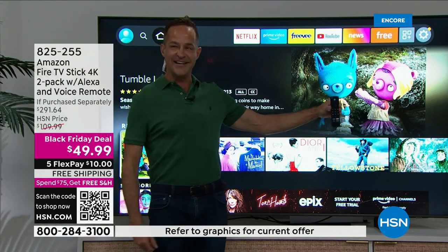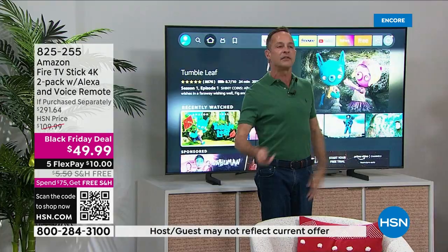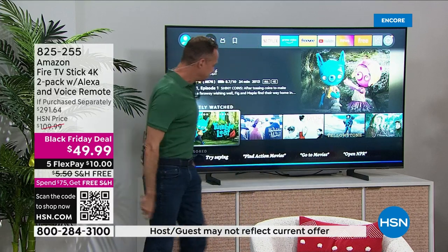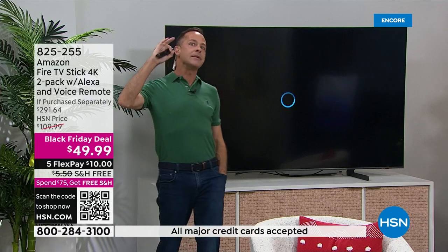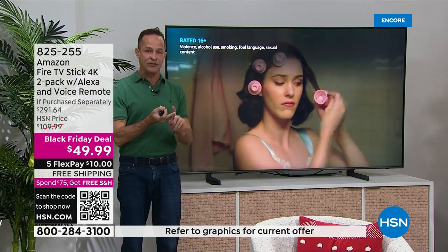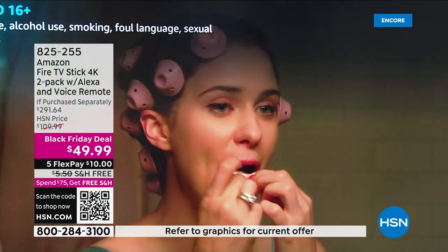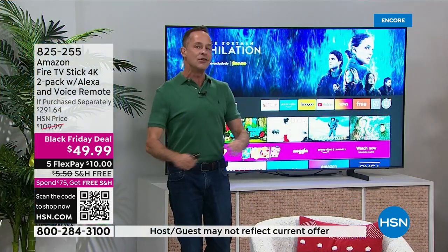Plug the Fire Stick into your television with Wi-Fi and you can watch anything using your voice. For example: 'Play The Marvelous Mrs. Maisel' — and it just starts playing. I didn't have to go to a TV guide or figure out if it's on Netflix, Prime, or Hulu. It just starts playing for me. It's literally that easy.